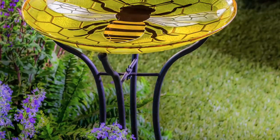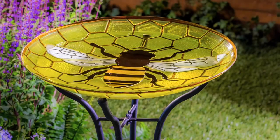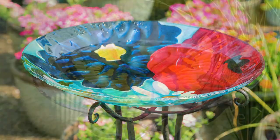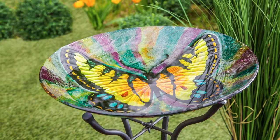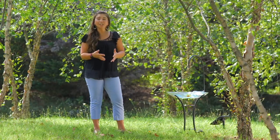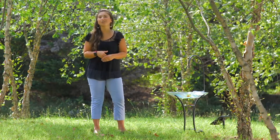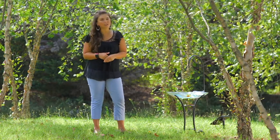Evergreen offers a wide assortment of hand-painted and embossed glass bird baths, which are sold separately and can easily be used with the water agitator stand. I want to encourage you to speak with your rep or come visit us at our showroom. Thank you so much for your time.